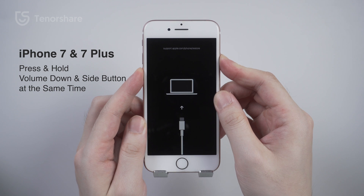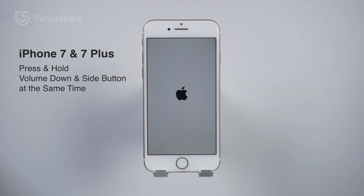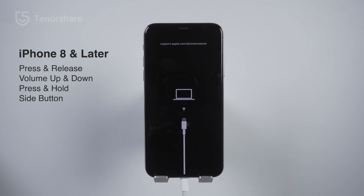On an iPhone 7 or iPhone 7 Plus, press and hold the Side button and the Volume Down button at the same time. Keep holding the buttons until your device restarts — your screen should go black and the Apple logo will appear.